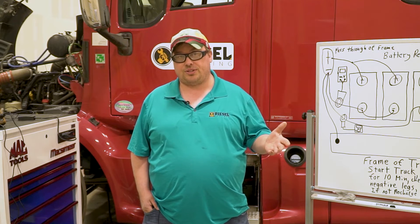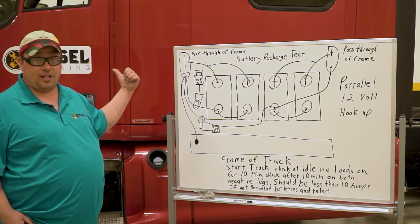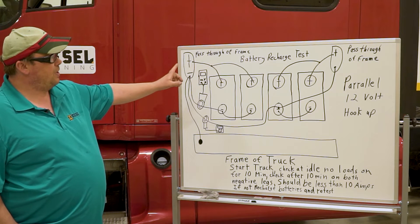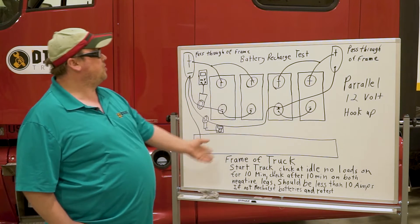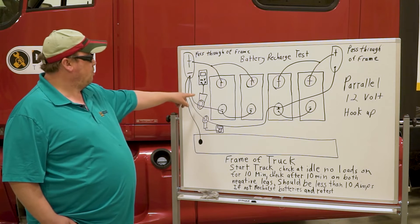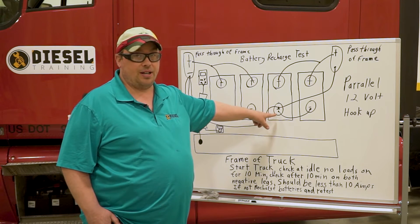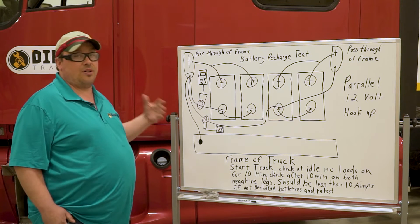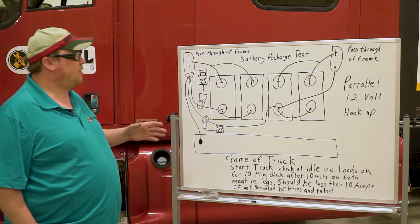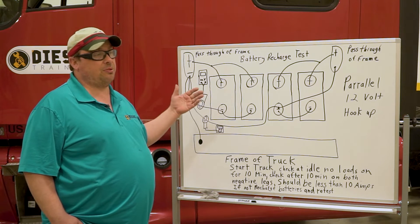To do this test, you go up to your truck. On this truck, I drew it out — we have four 12-volt batteries wired in parallel. To read the current going through each set of batteries, since they're separated into two different packs, you take a current clamp and put it around the negative for one leg of batteries, then do the same for the other set. Start the engine, let the truck idle for about 10 minutes, then take your readings.